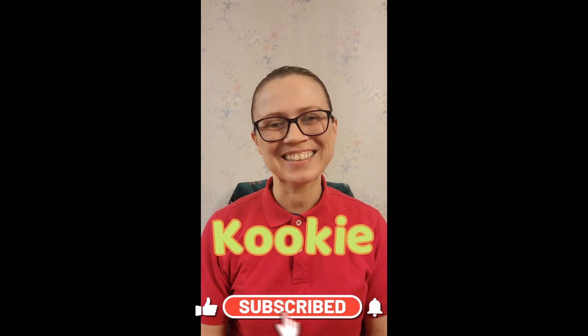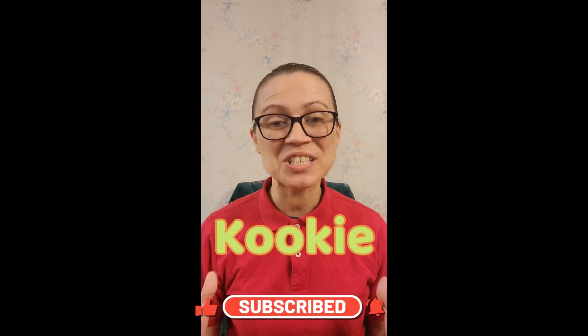Hi friends, it's me, Cookie, and I think we should do some crafts together. So let's go!